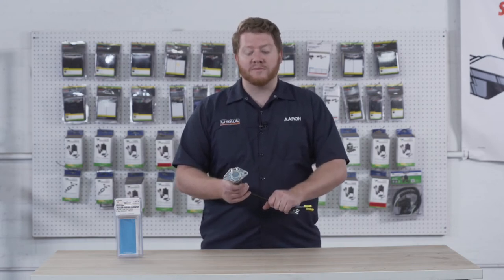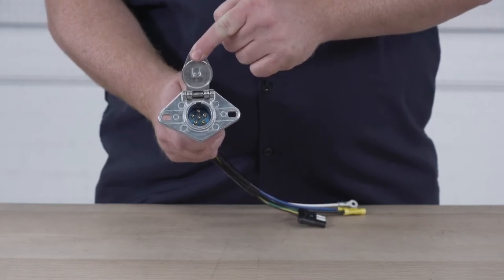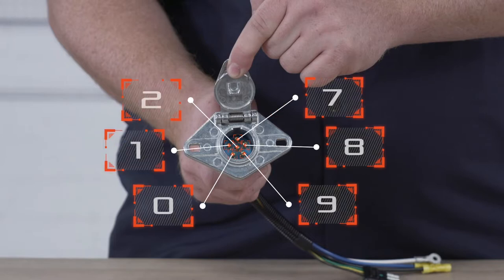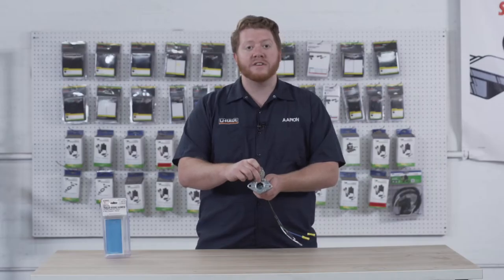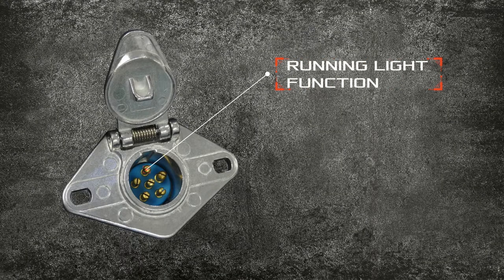So now that you know what each of the wires mean, let's take a look inside so we can point out each of the prongs so you know where to find them. Once you have it opened up you'll see the six prongs inside — hence the name six-way wiring. Now on the very top, this is where our brown wire is connected, so that's for our running light function.